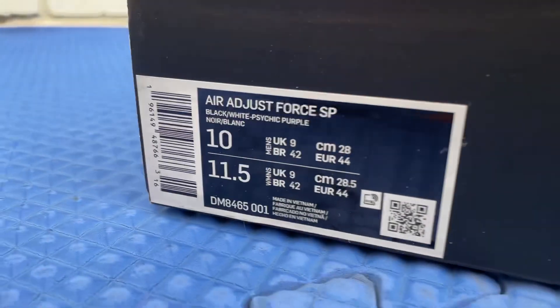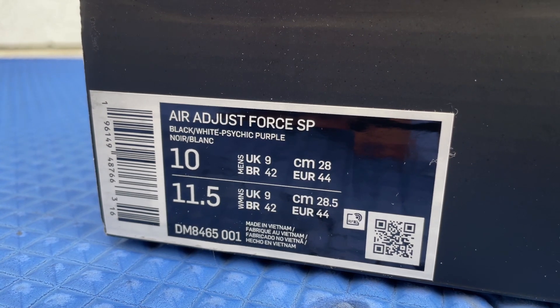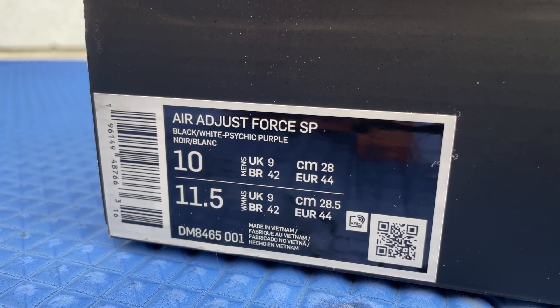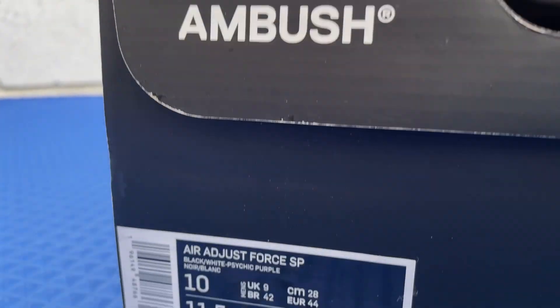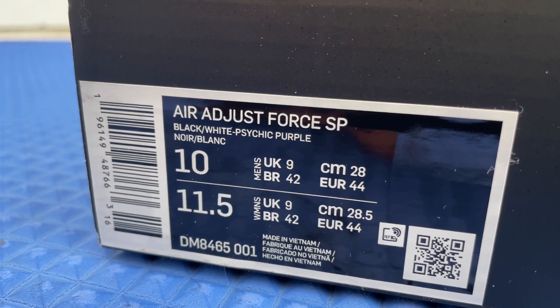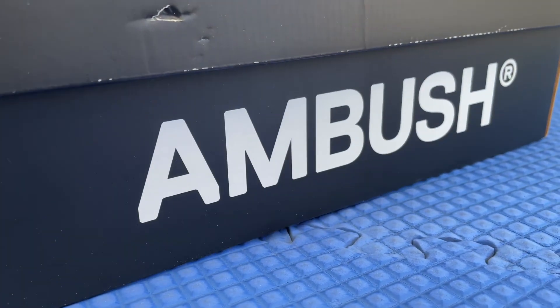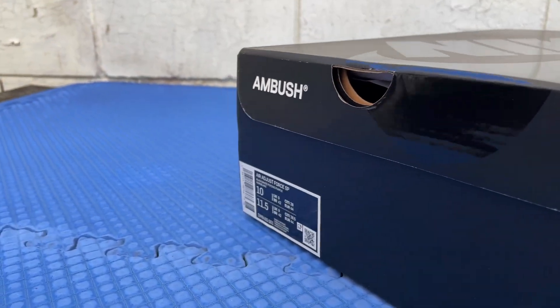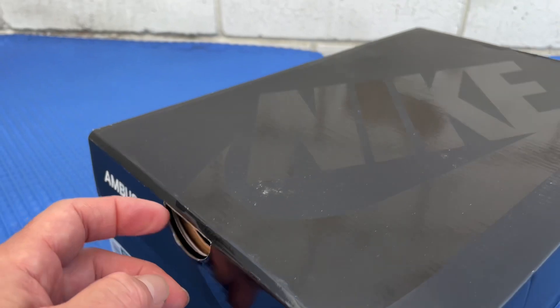What's up guys, it's Johnny, welcome to Johnny's Kicks. Thank you for joining me on another video. Today we're scoping out the Nike Air Adjust Force SP Ambush collab, size 10 right here in US men's, in a black and white sidekick purple colorway. Let's get right to it — this is the Ambush collab with Nike, the Air Adjust Force SP.